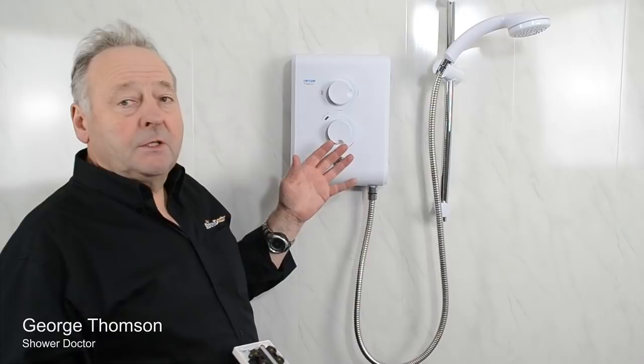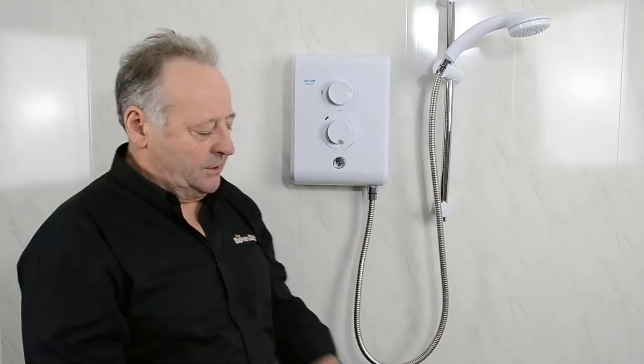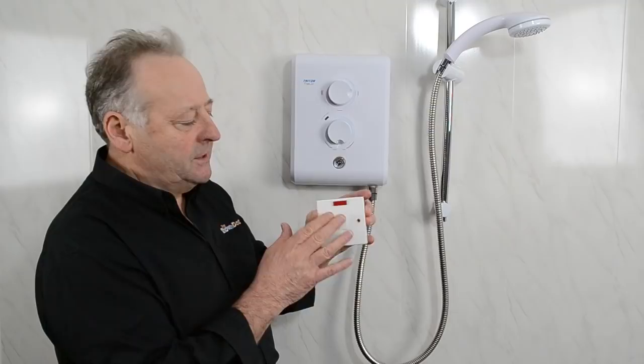Before you do any work on a shower, before you take the cover off, you must make sure that the shower is safe. That means making sure you've got it switched off at the pull cord switch, or if you have one of these type of switches — an isolation switch — make sure it's switched off at the isolation switch.